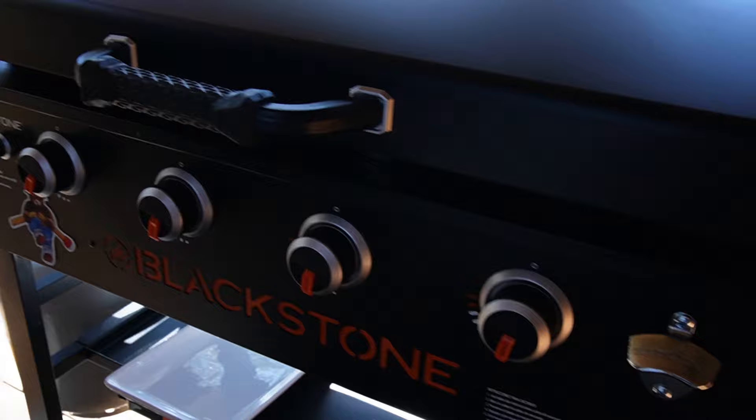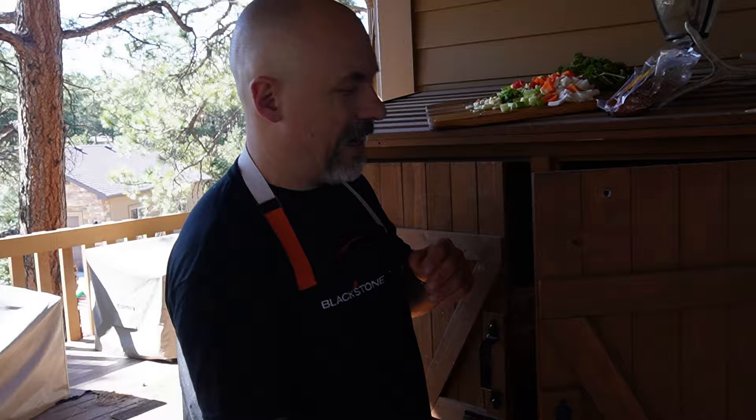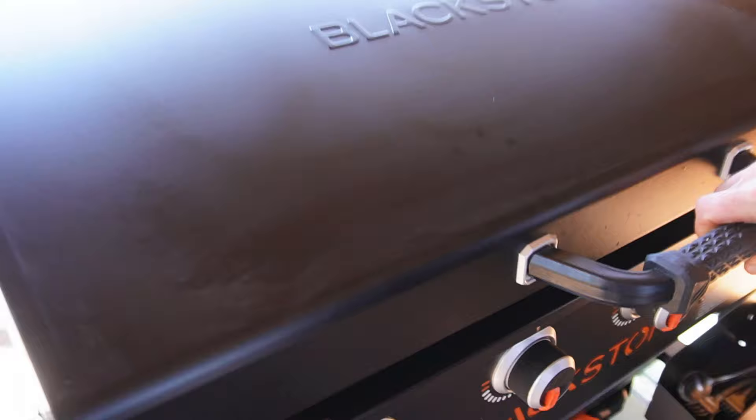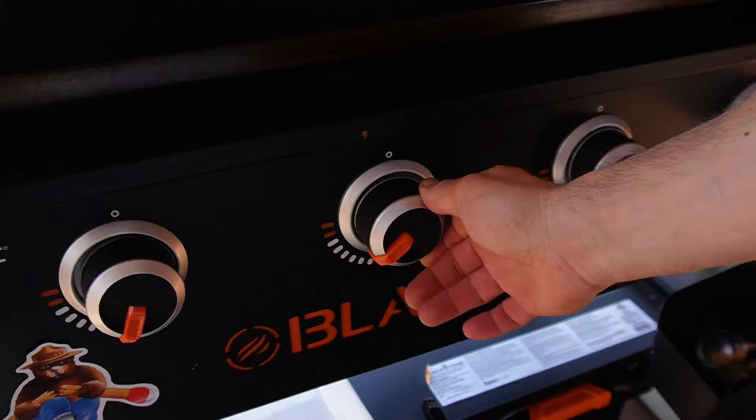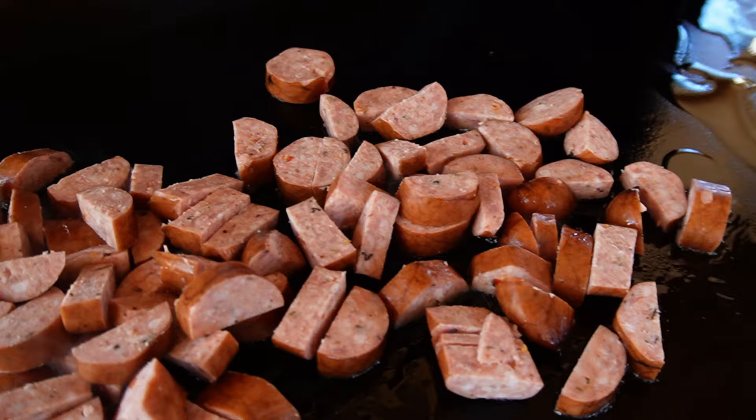This is the 2024 36-inch griddle with hood from Walmart. We're near our dining room, and this is where I used to film. This is the griddle we typically cook our family dinners on. We're going to turn this up pretty high — at least medium to medium-high range. Avocado oil down on the griddle top, and we go straight in with the andouille Cajun smoked sausage.